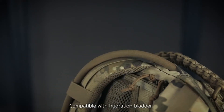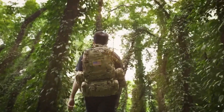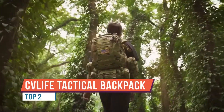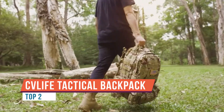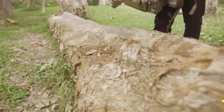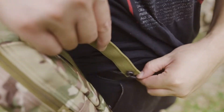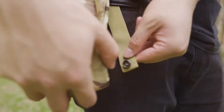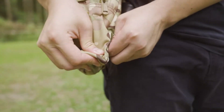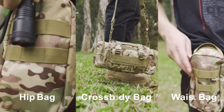If Rambo ever had a bug-out bag, he'd probably be using the CV Life Outdoor Tactical Backpack — it's one of the toughest and most durable backpacks out there. This is a bag that most preppers would be proud to own. Any survivalist worth their salt knows the importance of having a bug-out bag that can hold enough supplies to last 72 hours. You'd be amazed at just how many items you'll need to store.